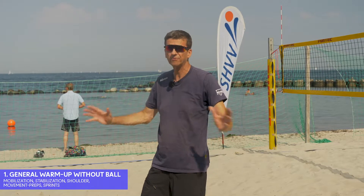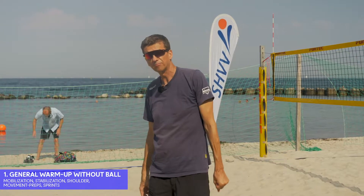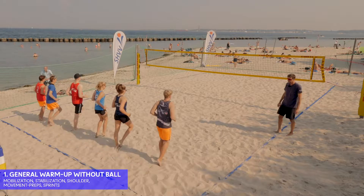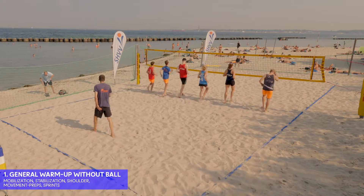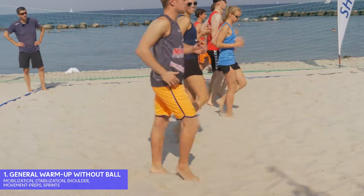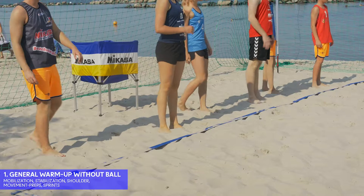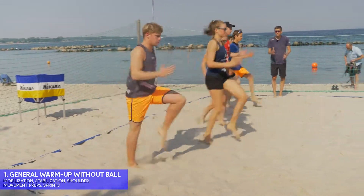Now here's the part of the warm-up that you all know — the footwork, the running, the sprinting, and the movement preps. We will start with ankle work to the net and back. A little bit quicker. The frequency should be a little bit higher. Then the same thing with the knees 10 centimeters higher — the skippings, very quick. Remember to use your arms as well.